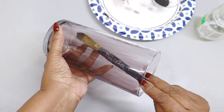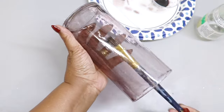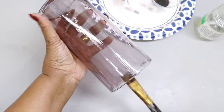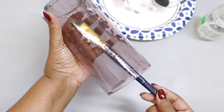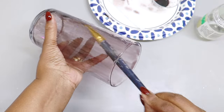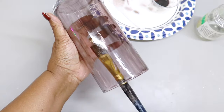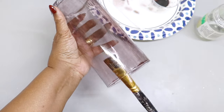I did add three more drops of the black food coloring to the leftover mixture because I wanted to create a darker vase. I realized it's not going to get dark until I added a little bit more food coloring. Here is what that looks like — I'm just going to add it to the vase and allow that to dry for a few minutes.